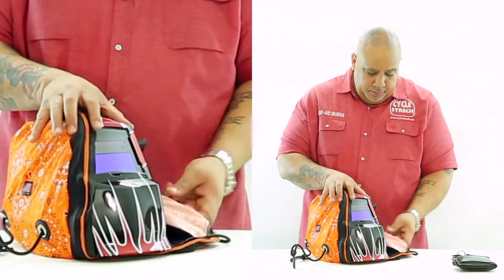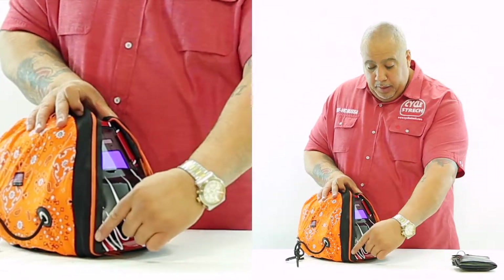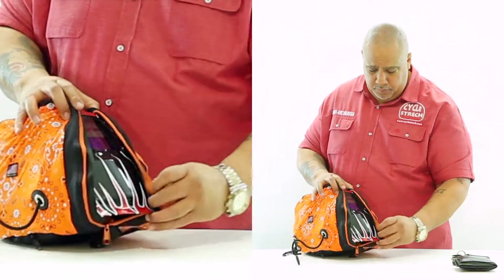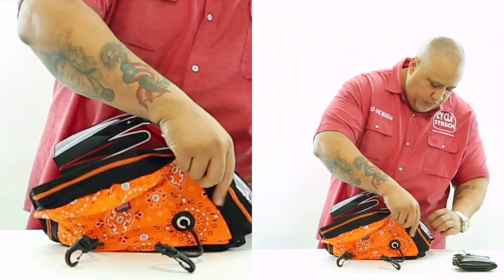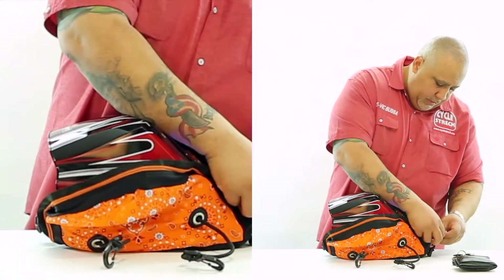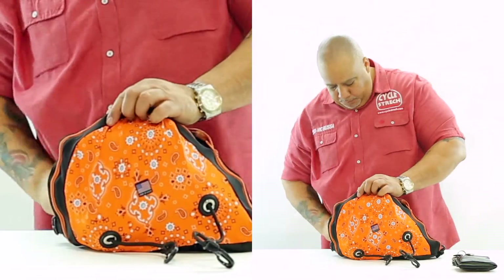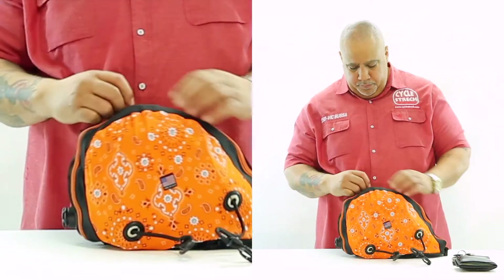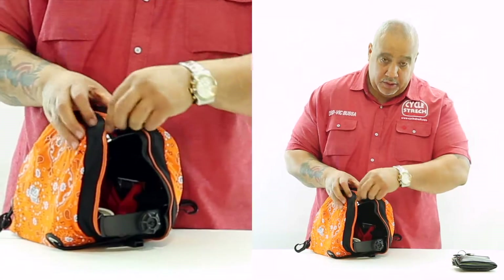Now here you take the bag — we have a protective lining on the zipper so it will not scratch your helmet. So what you do is you zip, you proceed to zip the bag on one side and then you continue all the way across to the other side.